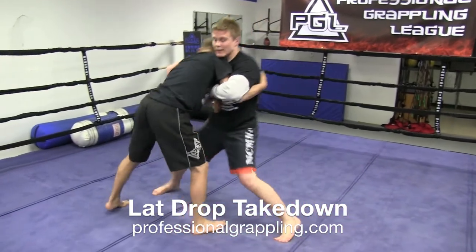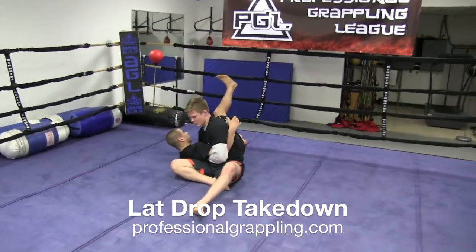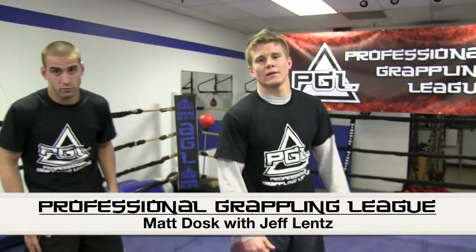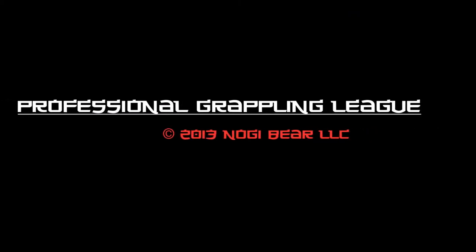I'm going to finish it. Touch, bang, then finish it. And that's it — that's a lat drop. Thank you.